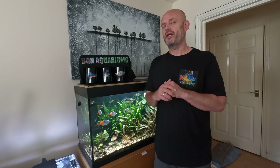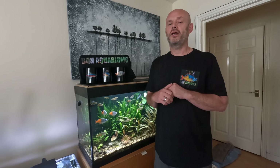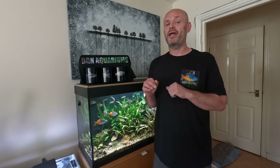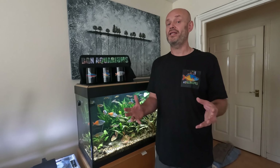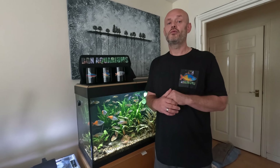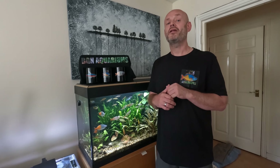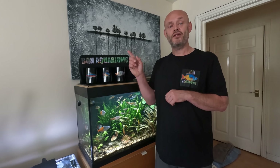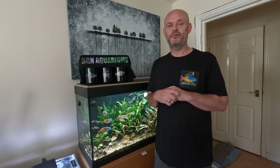I've also been able to inspect all my equipment. A few weeks ago when I did a water change I realised that the inlet valve on my Fluval 307 was leaking, which was quite a big job to change over. If you want to know how I did that, watch the next video. Until then, take care.